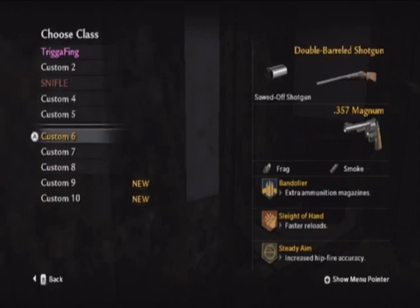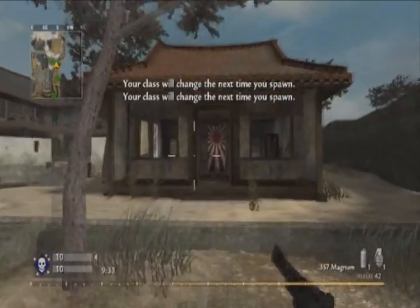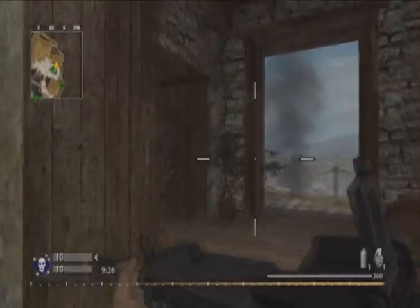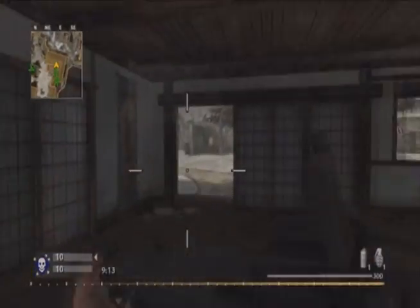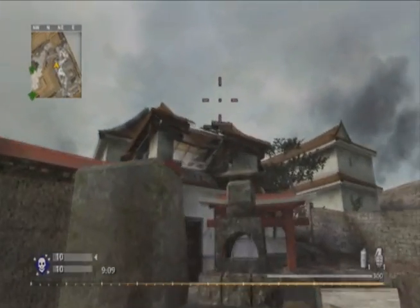But the point of this video, guys, is a lot of you have been waiting for it — I'm going to tell you guys how to play Wii once again if your optical laser is broken. This does require hacking, and I will say it many more times in the video: I will not be held responsible for anything that happens to your Wii. Don't blame me if anything bad happens.